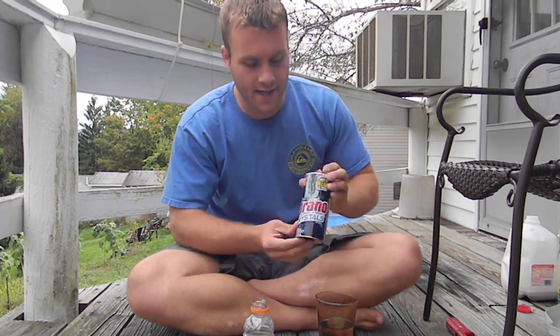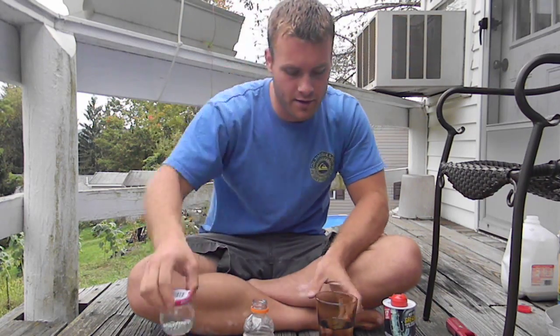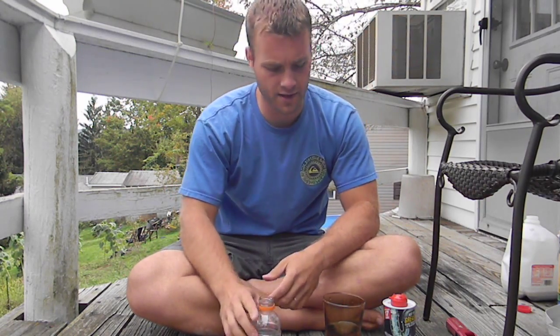Hi, I'm your host John Bean and today I will be doing another hydrogen experiment using Drano crystals, some aluminum foil balls, some water, and a small sports drink bottle.